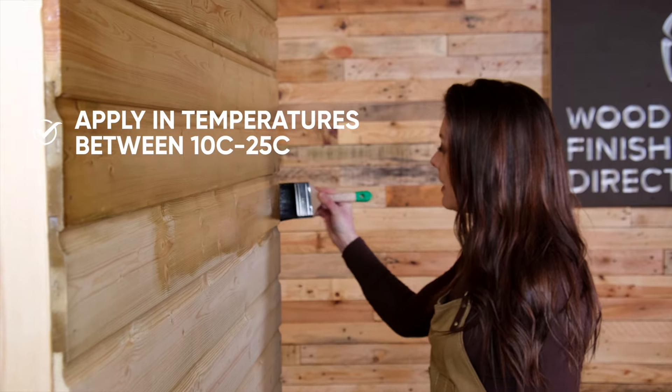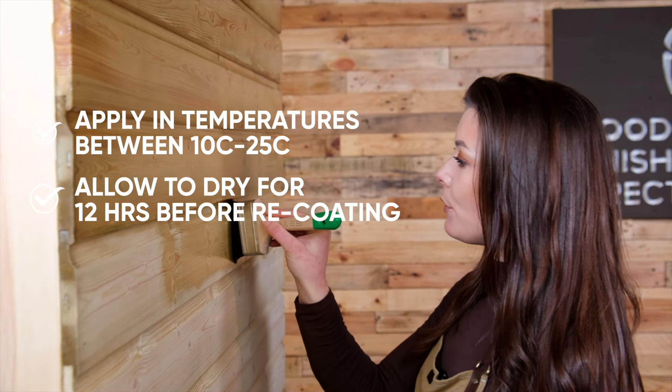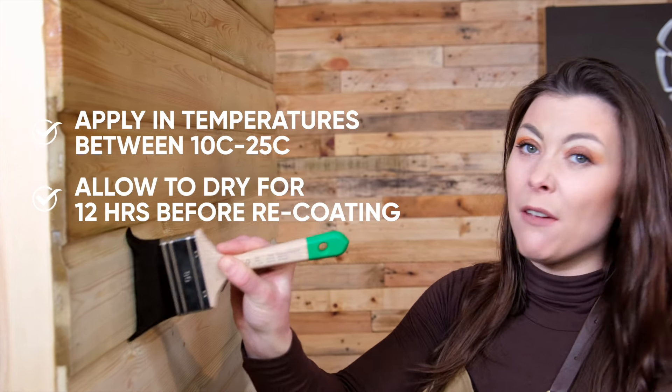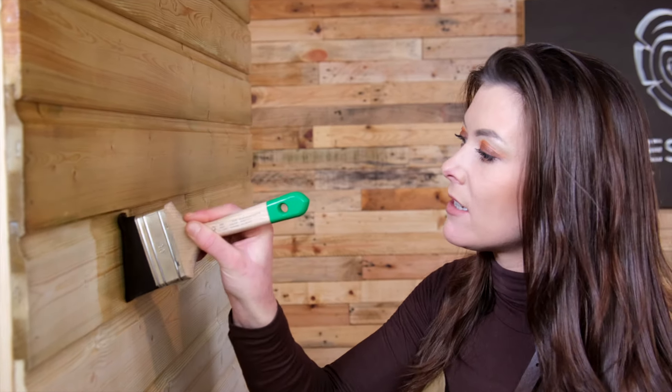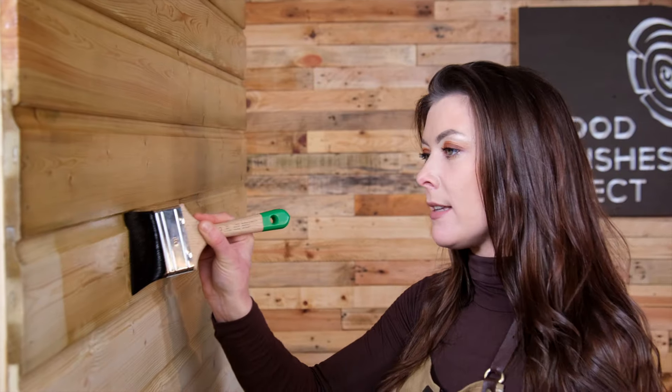We recommend that it's dry for 12 hours before you recoat it. If it still feels a bit tacky after the 12 hours, then just leave it longer. It needs to feel dry before you can complete your second coat.